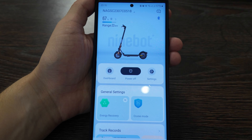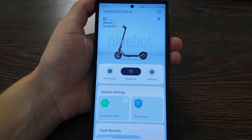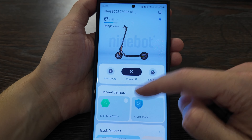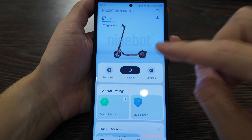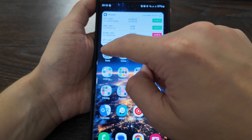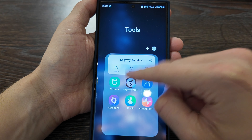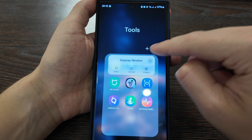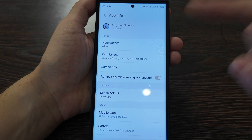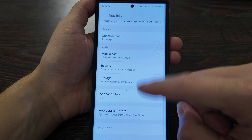First, what you need to do is make sure your scooter app — the Segway Ninebot app — is closed. Your scooter should be turned on, then you close the app. Hold it up, find the app controls — note that this only works on Android, because the Cell Dash app is only available for Android.